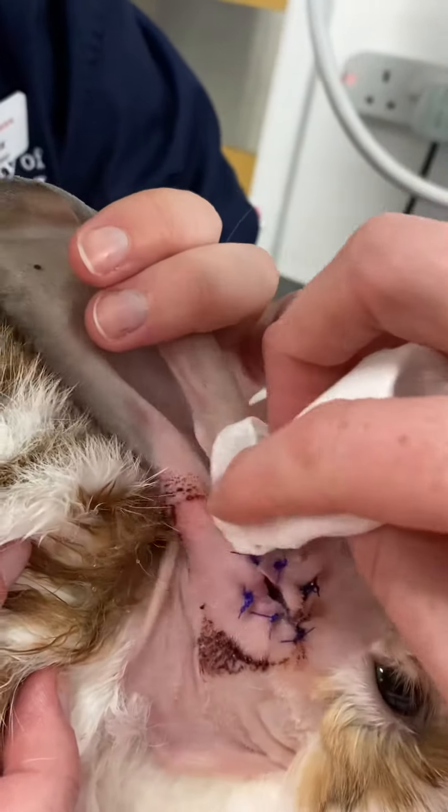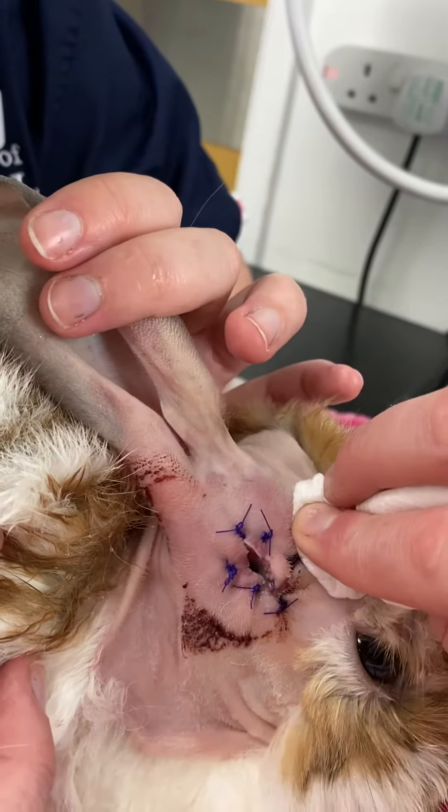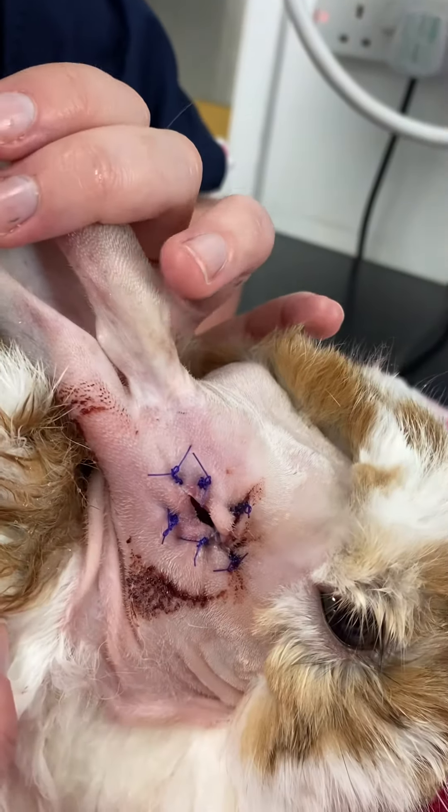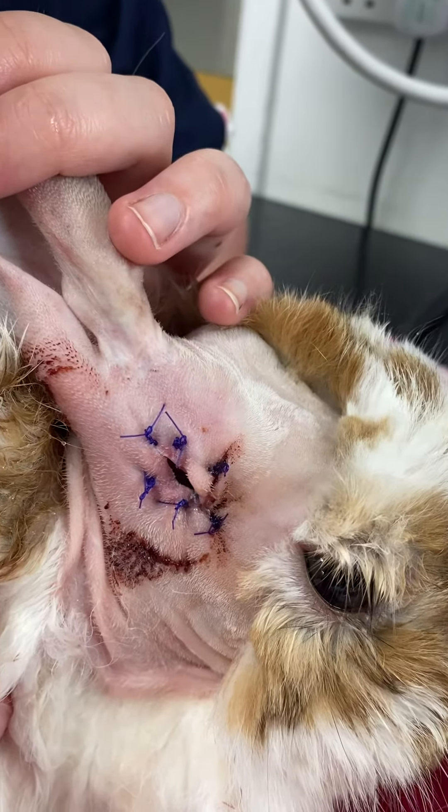Inside that hole is the exposed tympanic bulla — that's what we did the lateral bulla osteotomy on. We took the side wall off that tympanic bulla. We're going to flush gently into there with 50 ml twice a day.